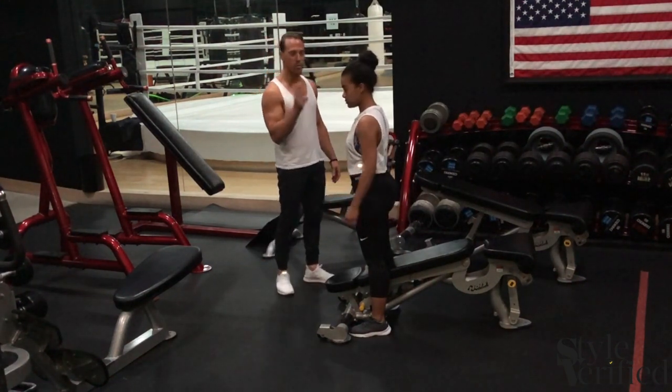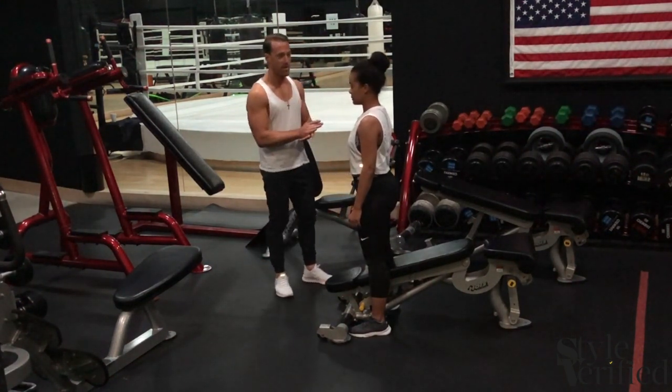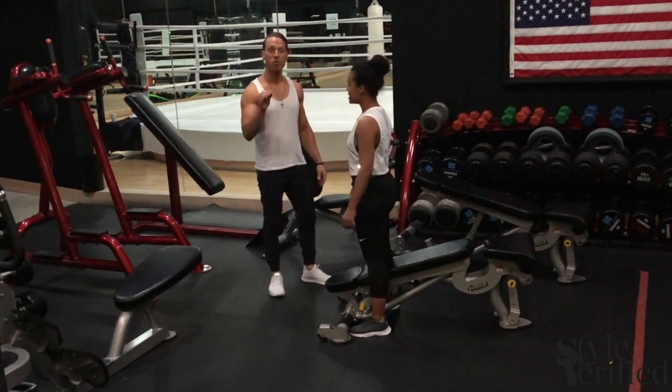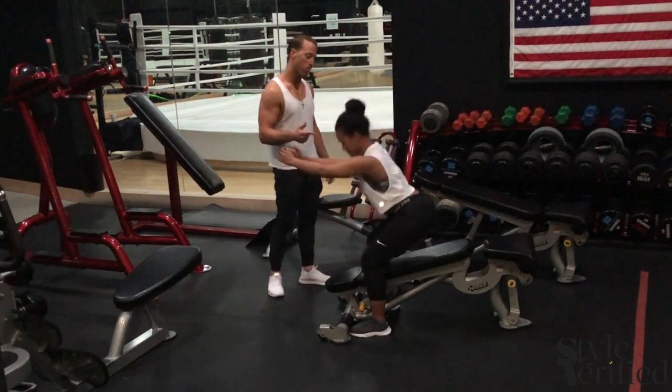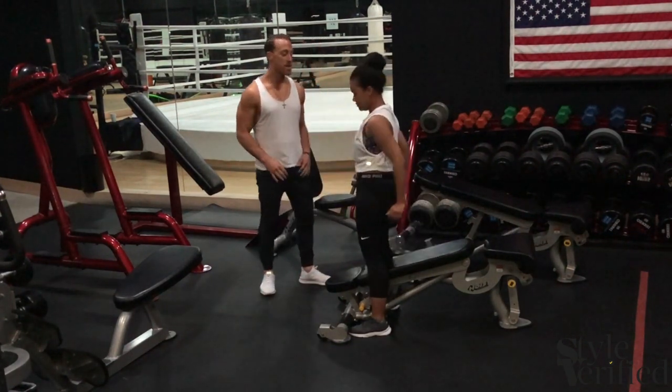You ready to do this? We're going to do the double taps. We'll do 20 reps. All right, three, two, one and down. One, just like that. See, she's staying down.